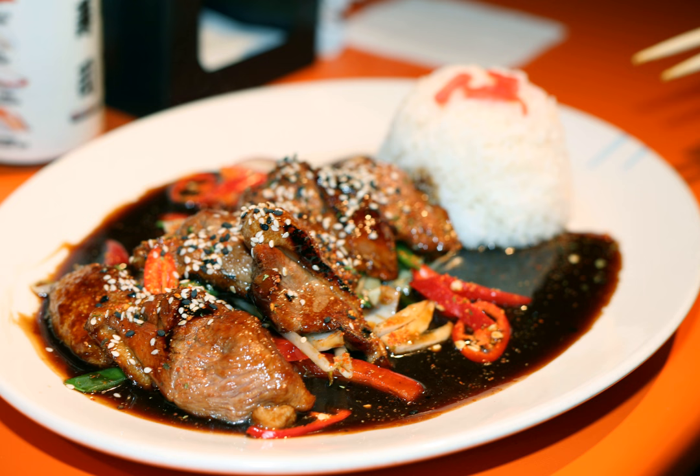The tare is traditionally made by mixing and heating soy sauce and sake, or mirin, and sugar or honey. The sauce is boiled and reduced to the desired thickness, then used to marinate meat, which is then grilled or broiled. Sometimes ginger is added and the final dish may be garnished with spring onions.